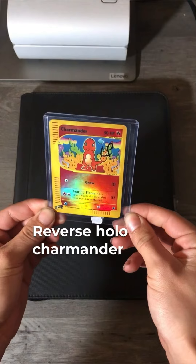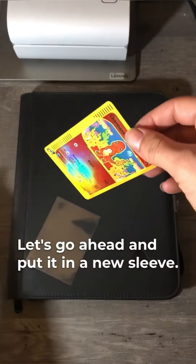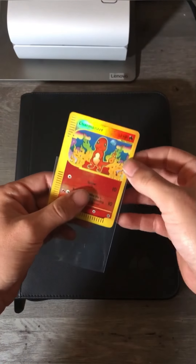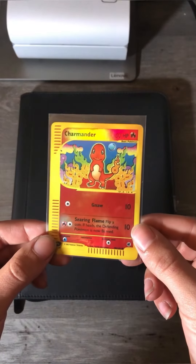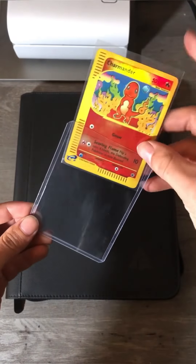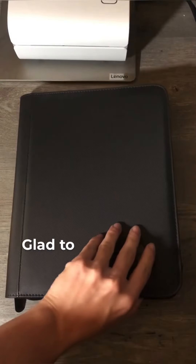Reverse Holo Charmander from Expedition. First things first, let's go ahead and put it in a new sleeve. New top-loader. Such a gorgeous card, glad to have it in my collection.